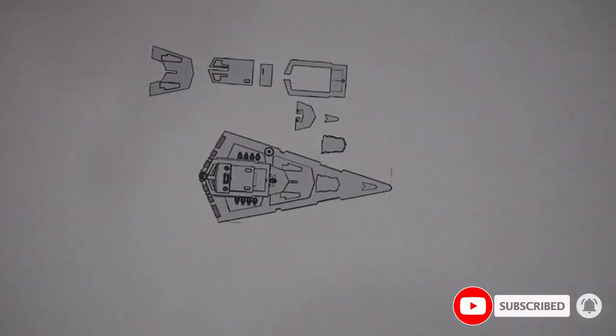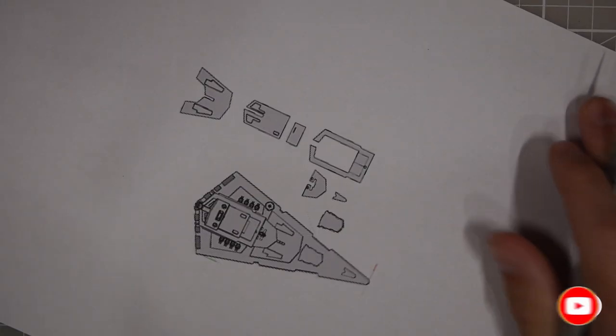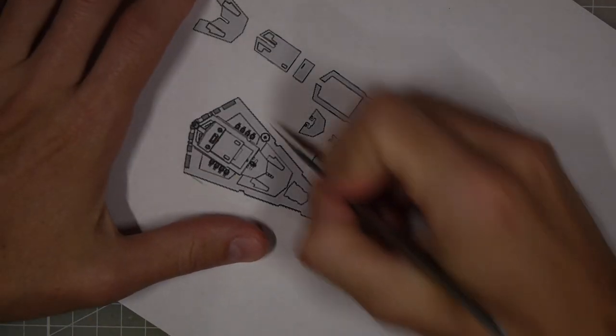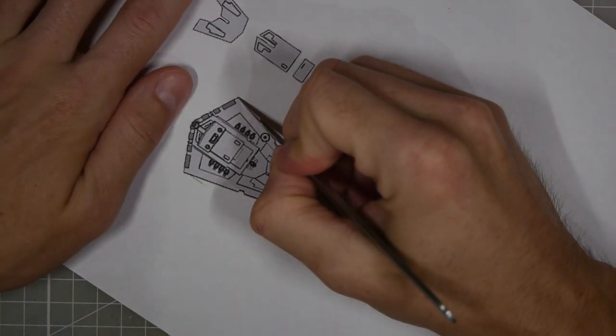You can find about a million and one different variations of Star Destroyers online. I found this one in SketchUp, which let me separate it into the major components, which I then was able to print out on a single piece of paper.